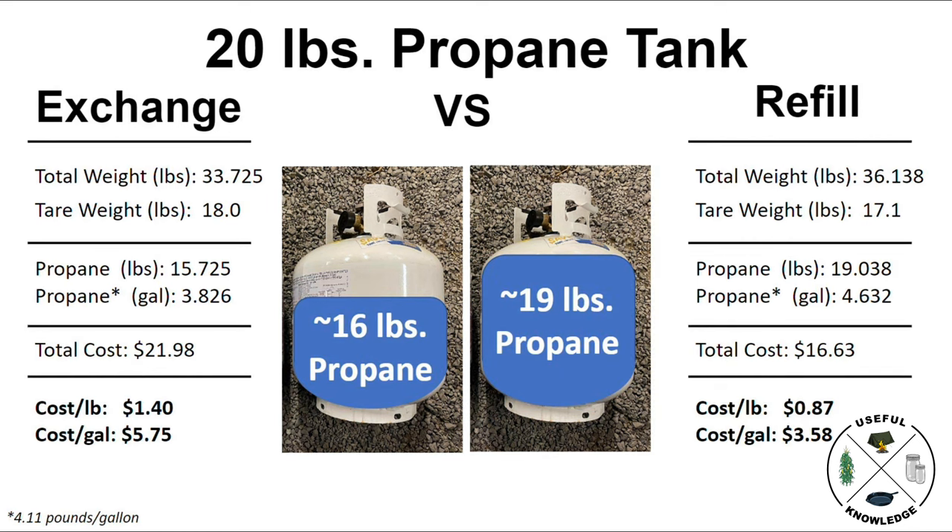Folks are going to ask: why did the refill tank not end up with 20 pounds of propane in it? Well, actually they are required to leave some expansion room in those tanks when they refill them. So you have about one pound's worth of volume that just has to be left open for expansion.